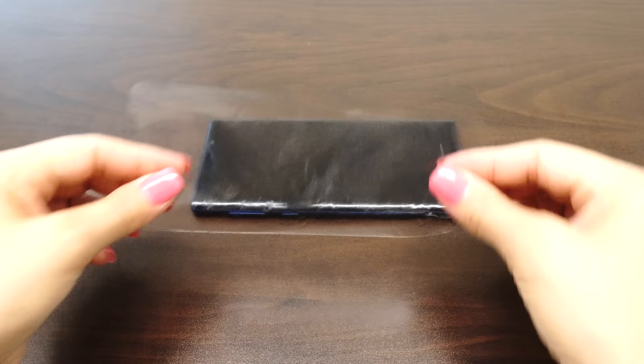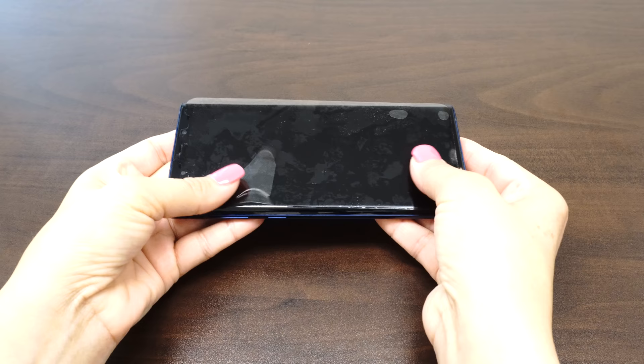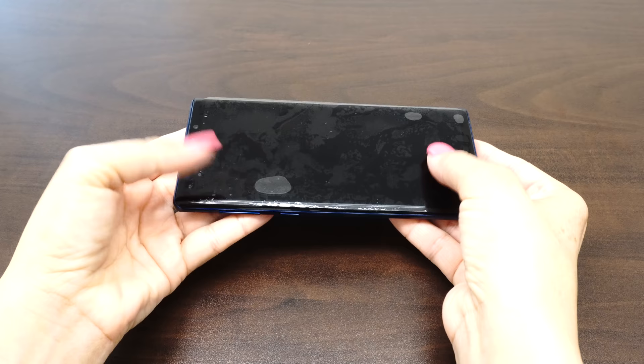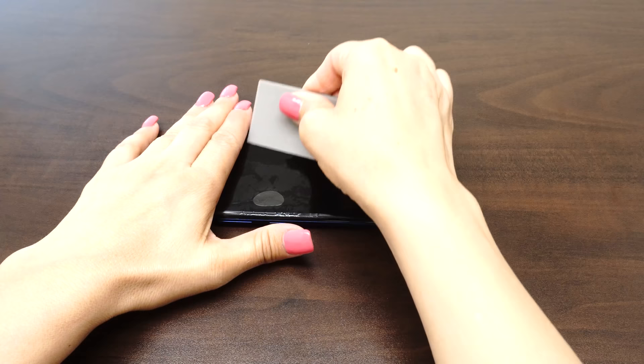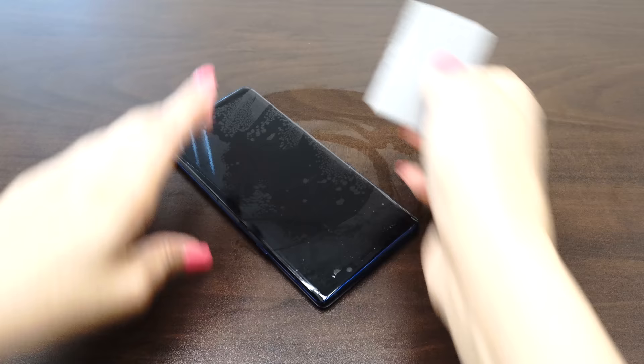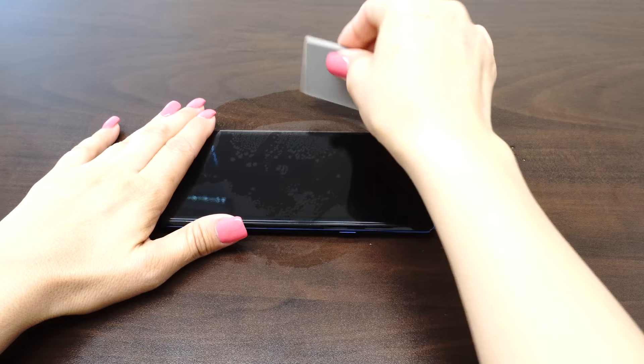Carefully place your IQ Shield on your device's screen. The installation solution acts as a lubricant that allows your screen protector to move around with ease. If the screen does not move easily, carefully peel it off and apply more solution. Once you are satisfied with the position of the screen protector, take one hand and firmly hold down the device. With the other hand, squeegee out the bubbles and the solution. Move the squeegee from the center of the device to the edges.